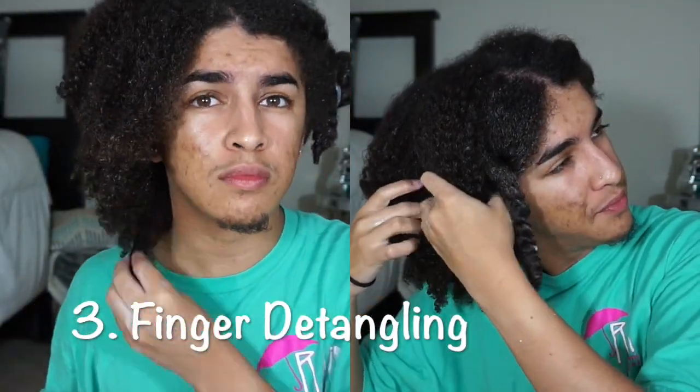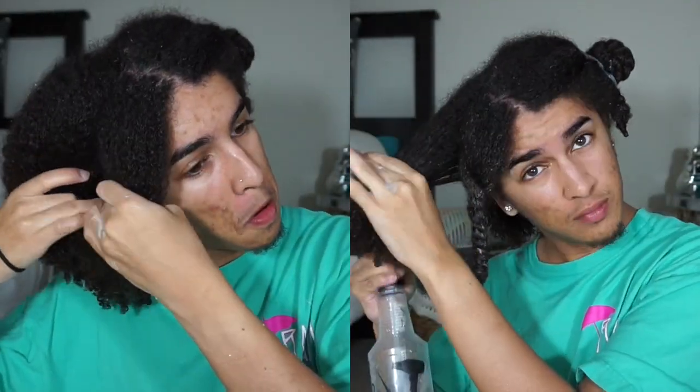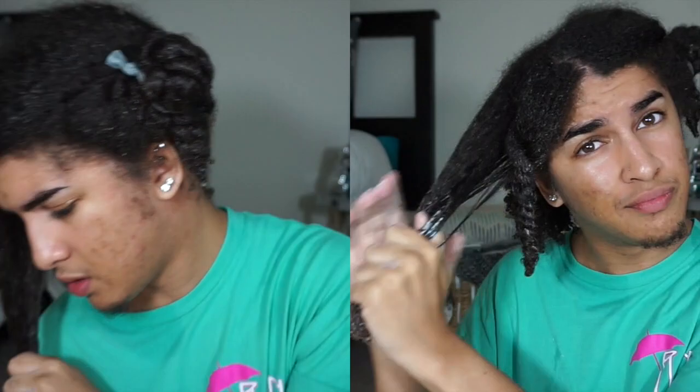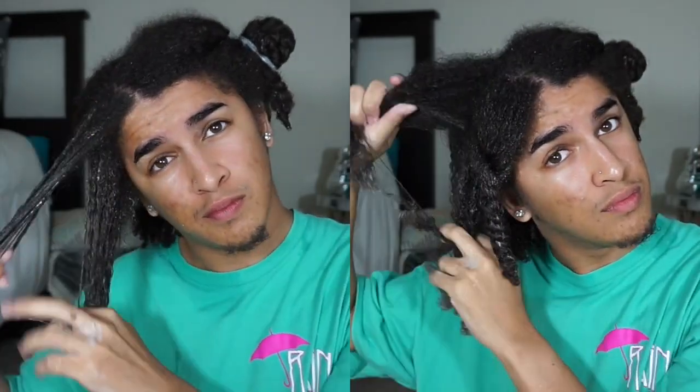Okay y'all, now on to finger detangling. I'm doing a couple of length checks on this side too since some areas are different. I'm going to do the same thing — spray with water, add my conditioner at the ends. With finger detangling, I do start from the bottom to the top, but a lot of times I'll just go ahead and separate my hair naturally where it wants to separate, especially since this conditioner just melts away my tangles. Separating first makes the tangles at the roots fall to the bottom, which makes finger detangling so much easier.